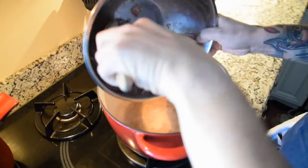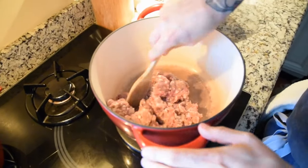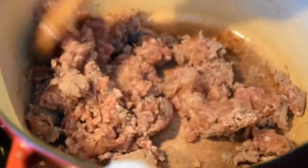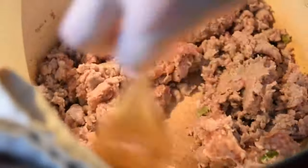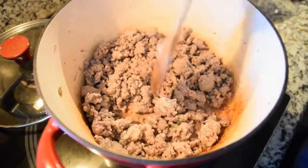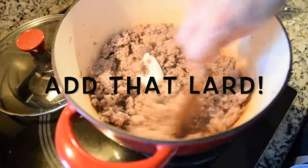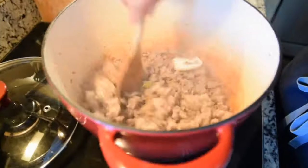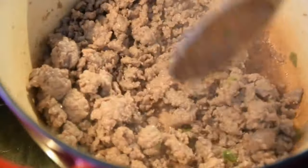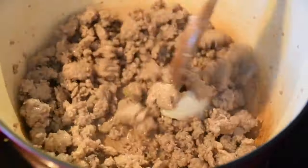If you're using guanciale, pancetta, or bacon to render the fat, start in a cold pan then turn your heat on so it's a slow render. You want to get all that fat out without crisping up your protein — you want it nice and chewy, not crispy. Avoid making bacon bits. It's also okay to use a non-stick pan to avoid anything sticking or getting fond, because those little brown bits will get into your sauce and make it look dirty.